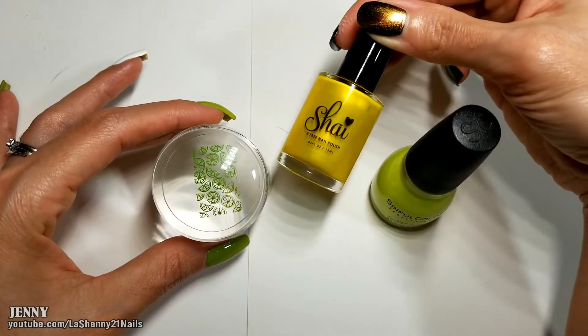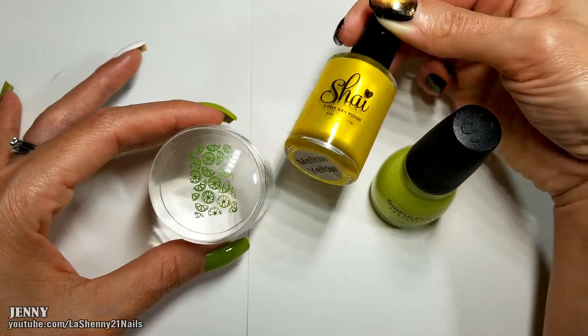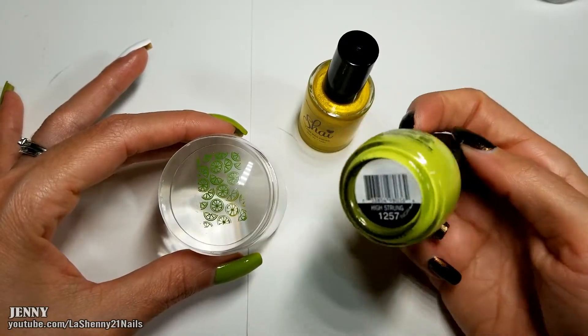Now I'll fill them in with these two polishes. I'm using the Yellow from Shy called Mellow Yellow and the Sinful Colors called High Strung.